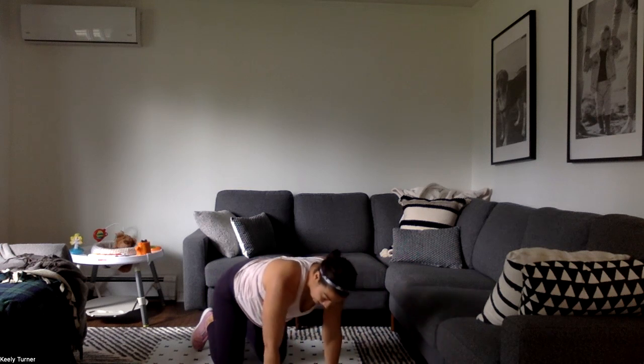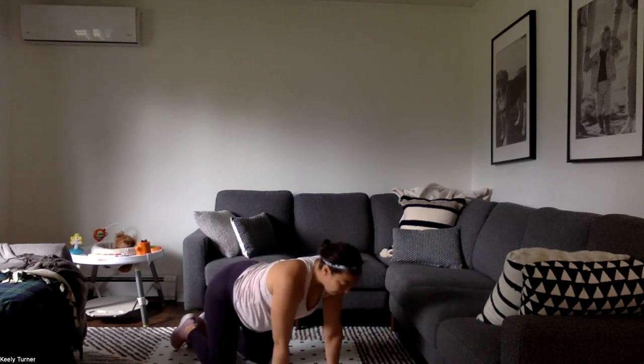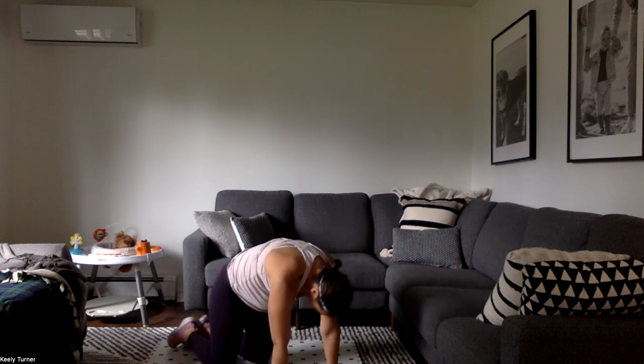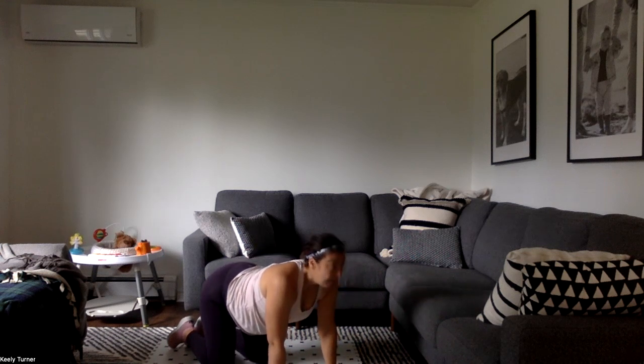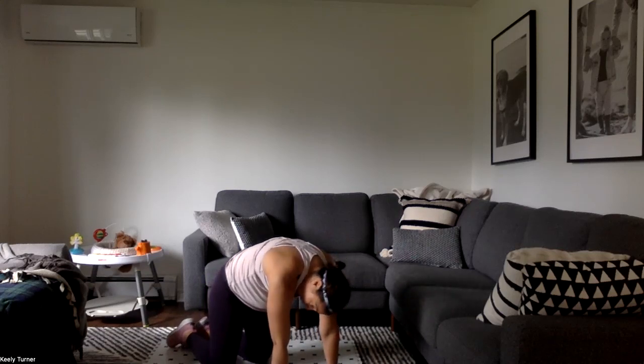Then we'll do cat to cow. Fingertips forward, arch the back, look at the ceiling, then round the back, look at the legs. Nice and slow, waking up the back and the core.